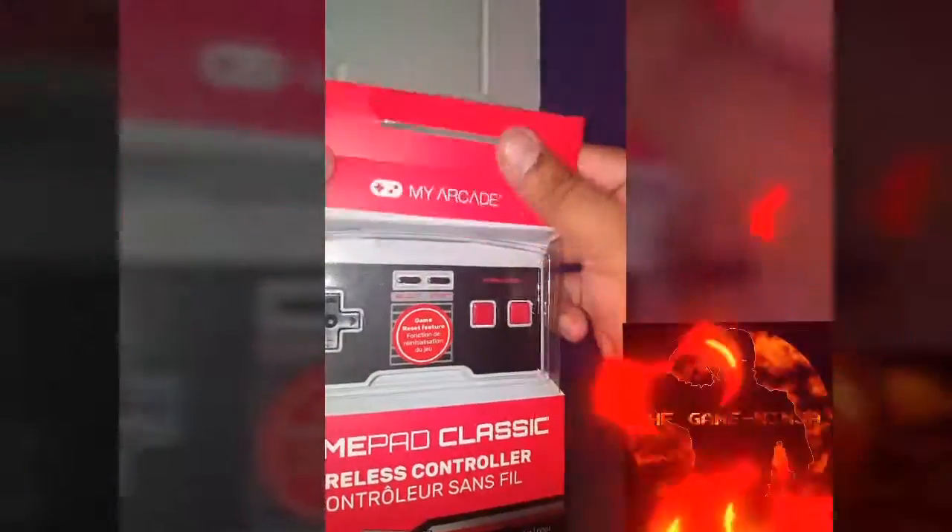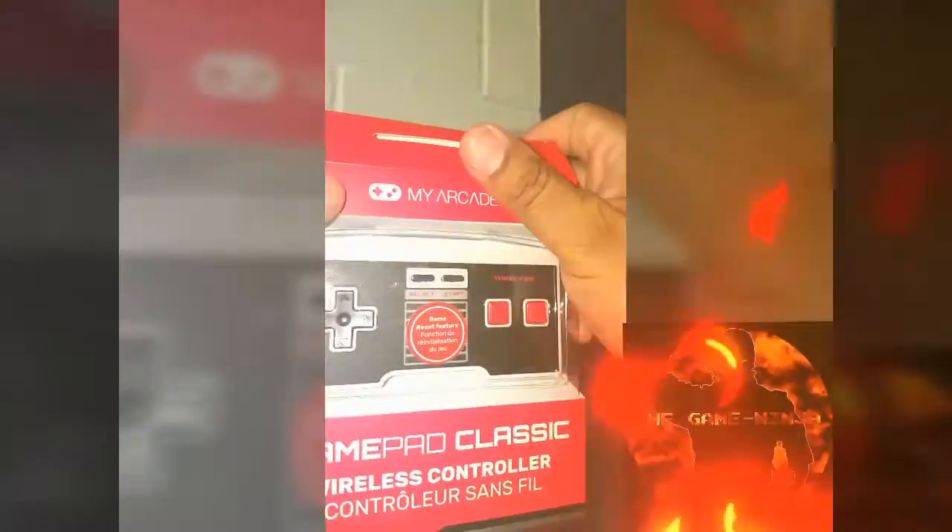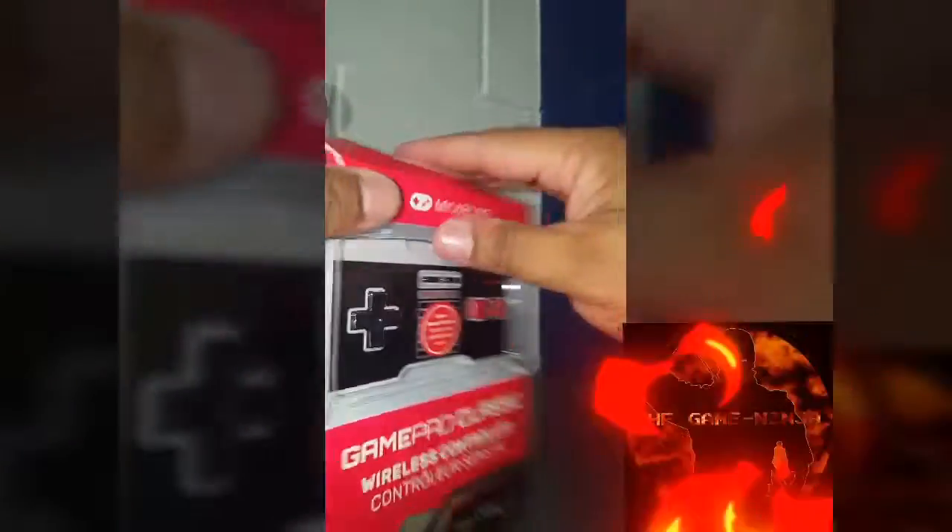Now we're squeezing the bottom to get the batteries in there — and it's in. Let's put the flash cover back on, put the top back on, and make it look good for the posterity pictures.